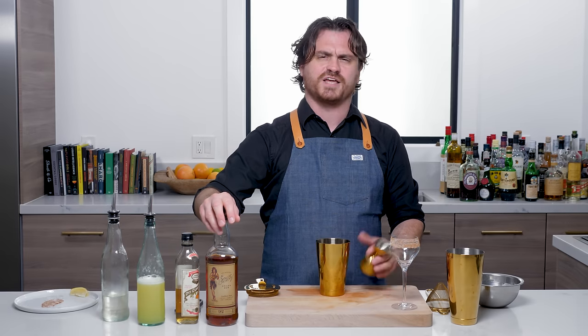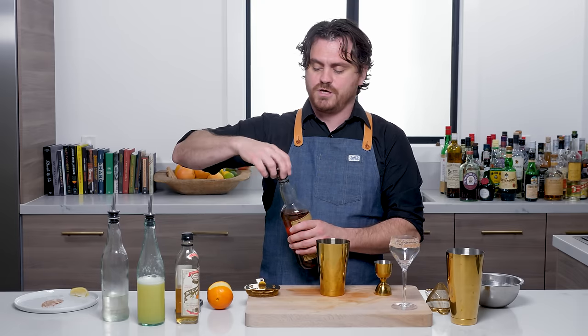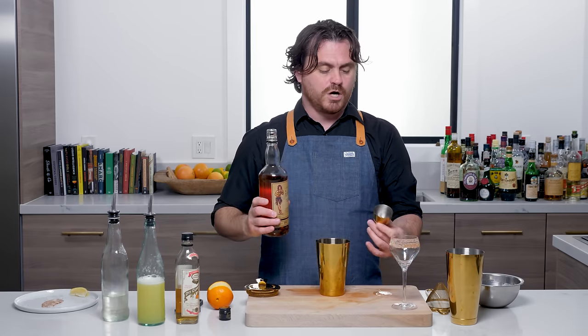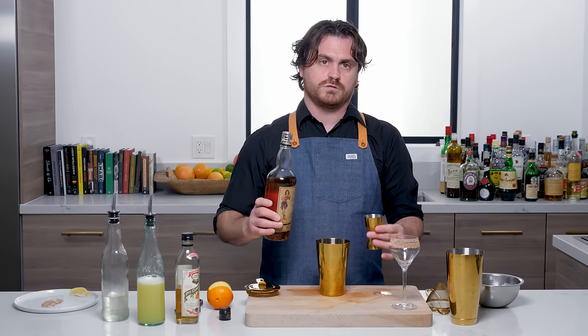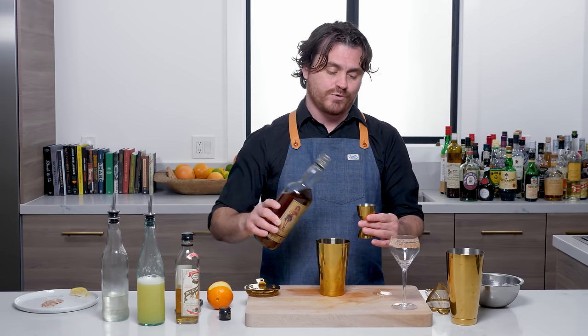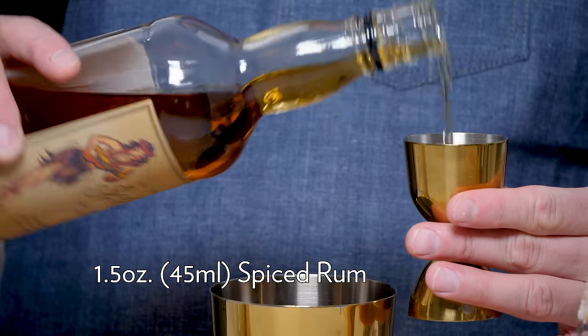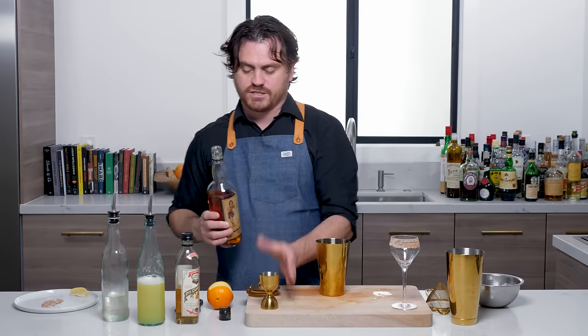Three quarters of an ounce of curaçao. Then we're just going to do an ounce and a half of spiced rum. Originally he used Captain Morgan, but I'm using Sailor Jerry because it's what I have on hand, and I really like Sailor Jerry — it works very well in this drink. So just do an ounce and a half of that, and that is our cocktail.